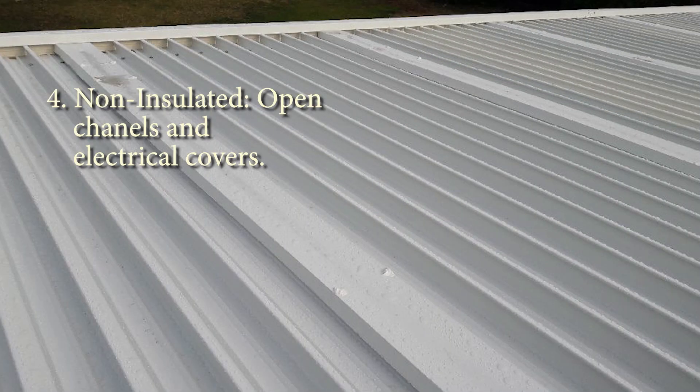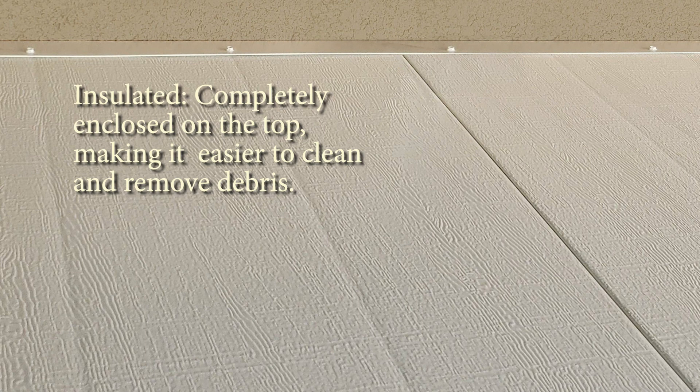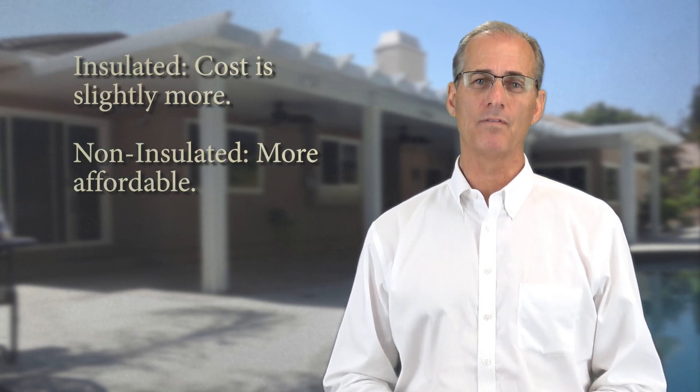Number four, if you have access to see the top of the cover on a regular basis, you'll notice that the non-insulated top shows open channels and covers for electrical components that will be harder to clean of leaves and debris, whereas the insulated top is completely enclosed and thus easier to clean. Finally, the insulated has a smoother sealing look compared to the distinct planked look of the non-insulated cover underneath. Like any upgraded product, the insulated is priced a little higher, while the non-insulated can be a little more affordable.